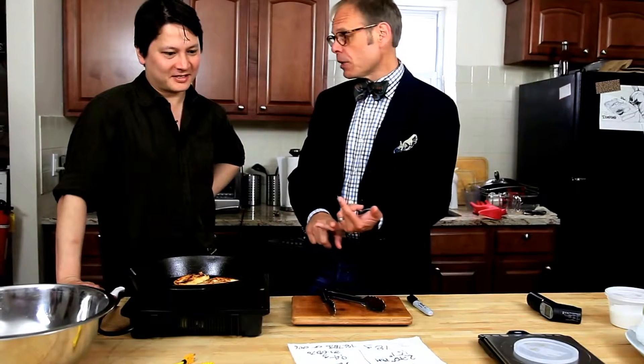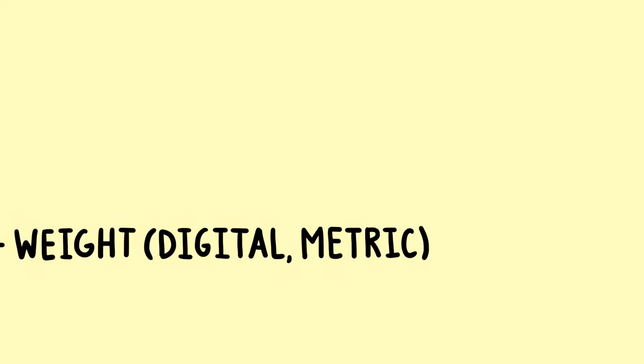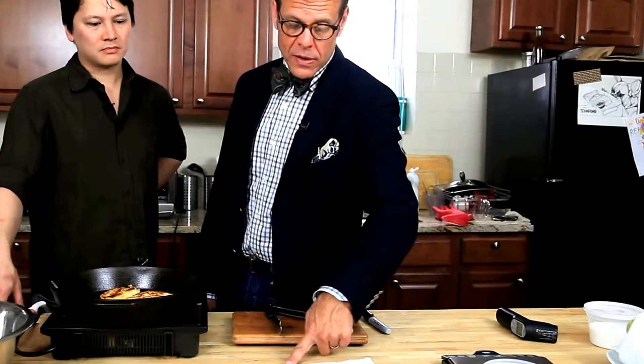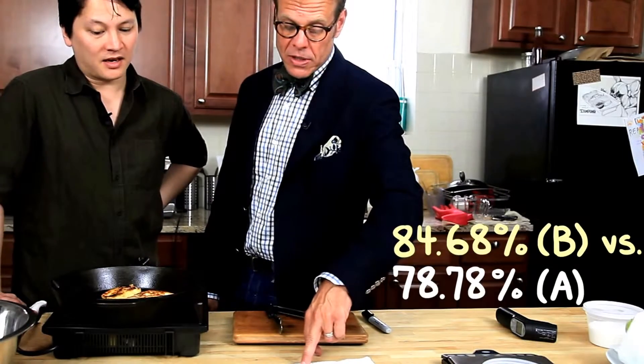In order to quantify anything that's going on with your food, you've got to have measurements. Ideally we would have been measuring time as well. But not only did we weigh things, we weighed things digitally in metric. And we took careful temperatures, not only of the pan, but of the food. So we've got three data points. But this is still a pretty big trend — 84.68% versus 78.78%. Yeah, it's not insignificant.